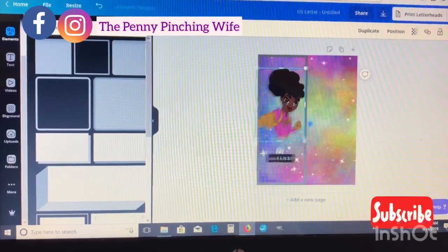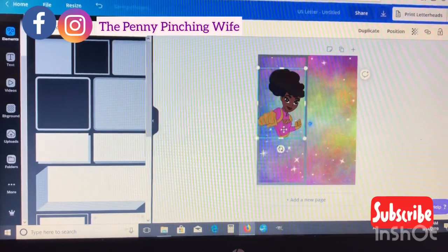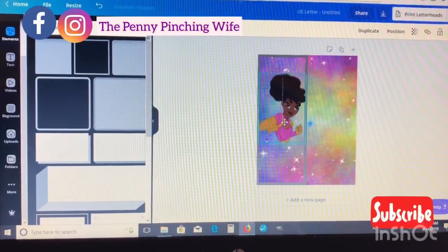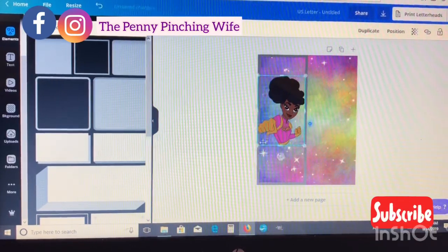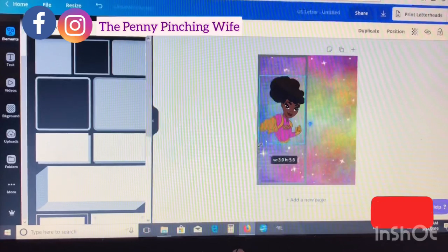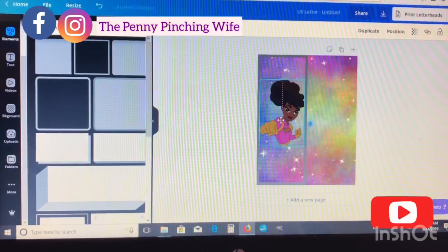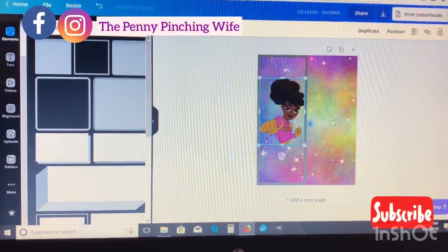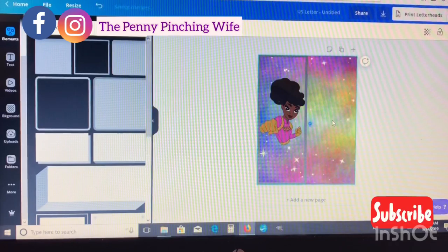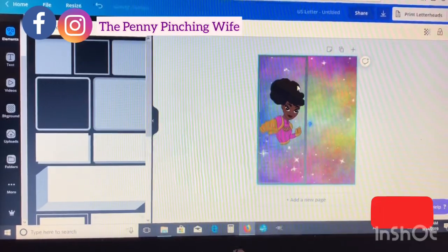That's basically it as far as the designing part — just play around with the position and your images. I really loved the way the girl in pink looks, but there are also a couple of other versions of the girl you get when you purchase this file from Coco Twins. I really didn't know which one is cuter so I just went ahead and did both, because I'm super indecisive like that.